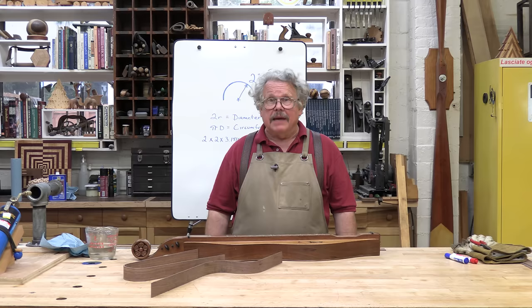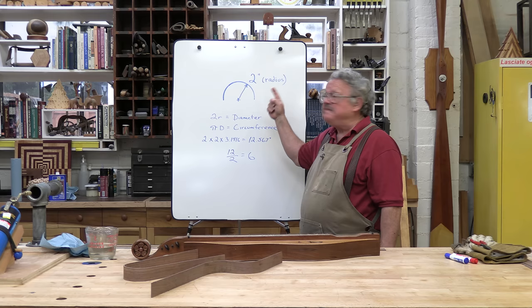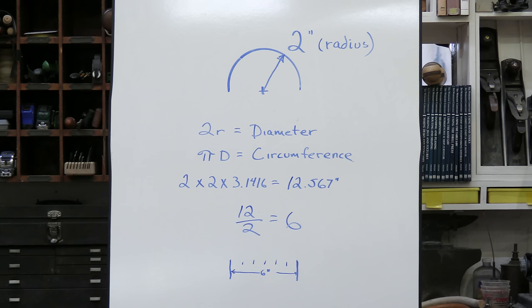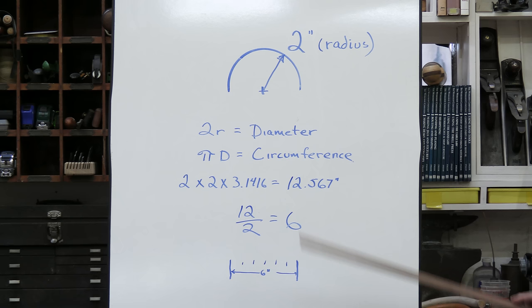With a little math, you can approach precision. For example, let's say I wanted to make a 2-inch or 50-millimeter radius bend. If I was bending a complete circle — 360 degrees — I'd have to heat up over 12 inches, or 300 millimeters of wood. Two times the radius is the diameter; pi times the diameter is the circumference. Two times 2 equals 4; 4 times pi (3.1416) is 12 inches and change. But I only need to make the bend 180 degrees — half of a full circle — so half of 12 is 6. I only need to heat up 6 inches or 150 millimeters of wood.